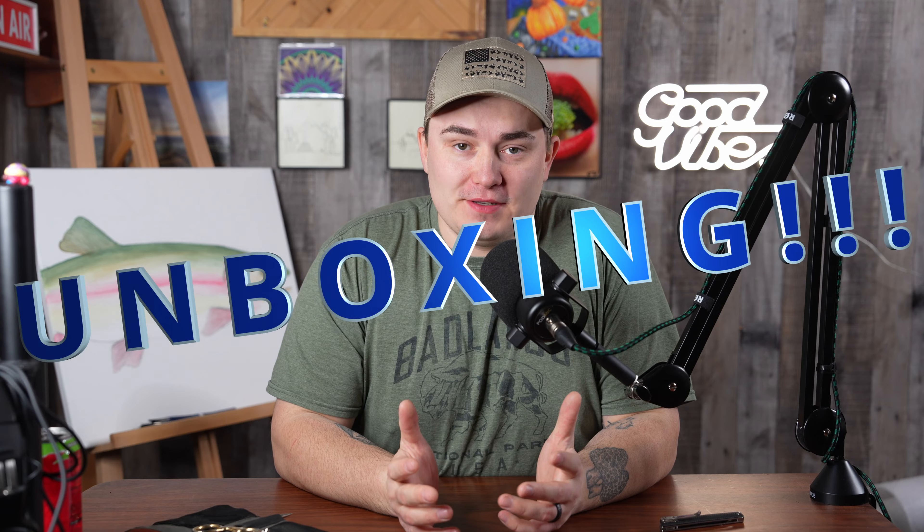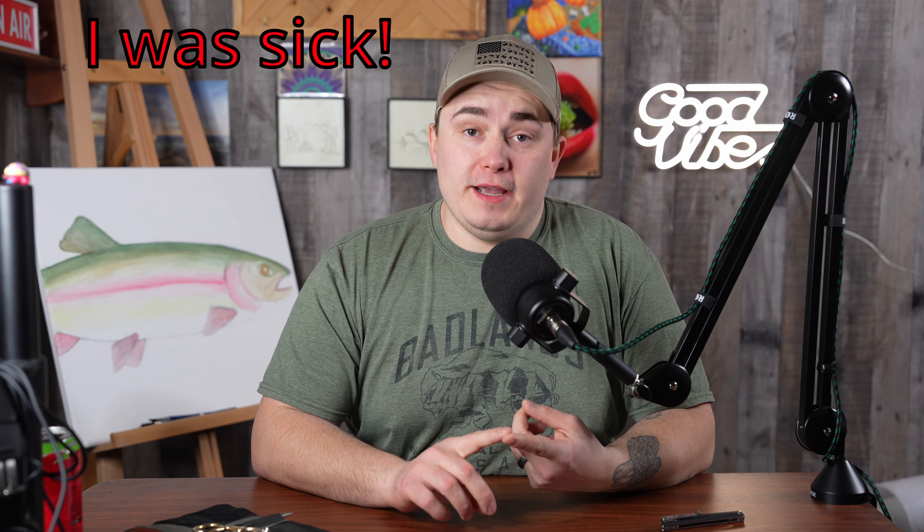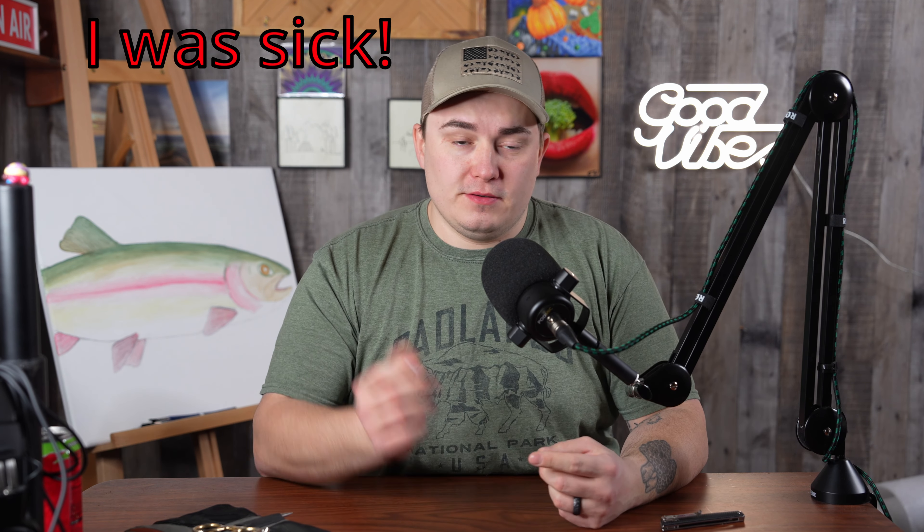Hey, what's up everybody, it's JFlo and we are back with another video. Today's video is one of my favorite types of videos to make — it's another unboxing video. There are a few factors that go into why I'm making another unboxing video before actually going out and fishing or taking you guys on an adventure. First, I've just got done being sick — I had a pretty gnarly head cold.